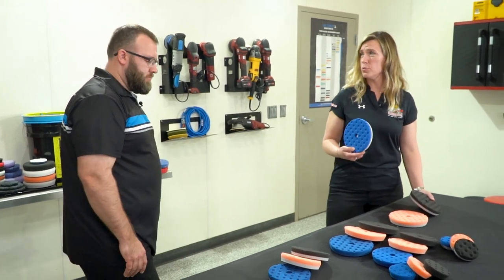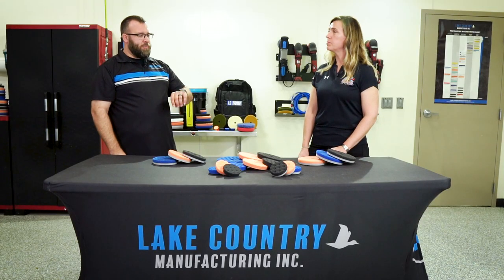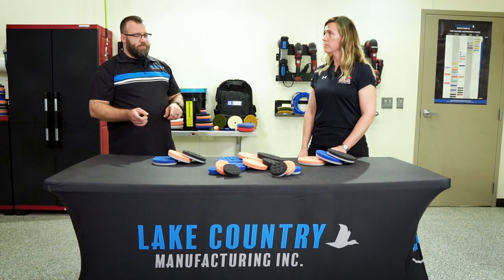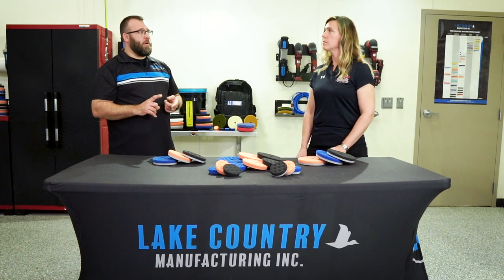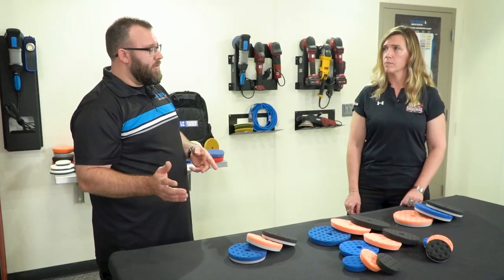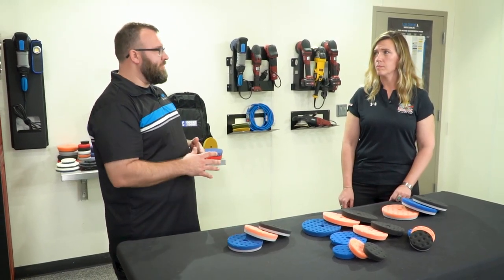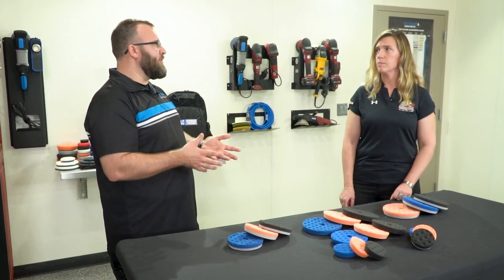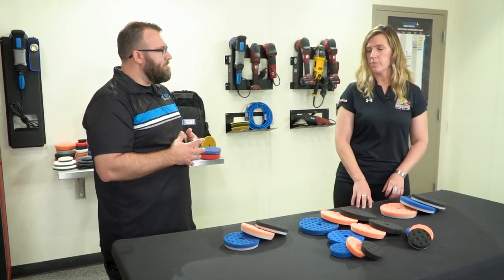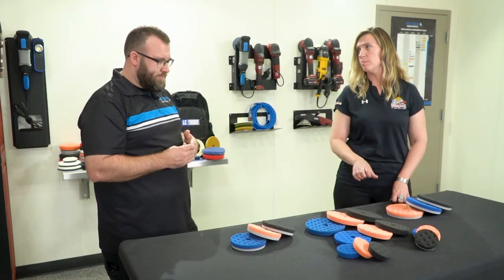So it could be popular with detailers who do a lot of one step. This color scheme will actually follow through as far as the aggression goes — our low lint pads, our cutting microfiber pads, they all have the blue interface, which is geared towards the same function as the foam. So you can expect similar results across the series with these different colors and different pad lines.